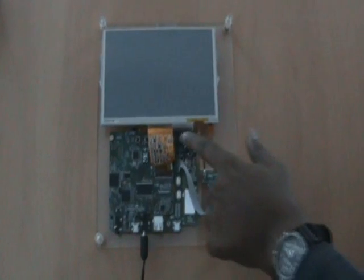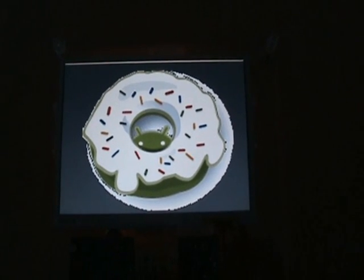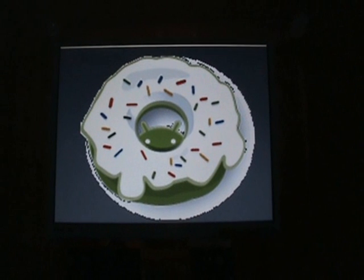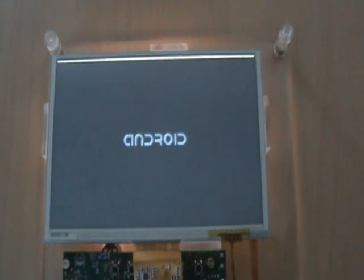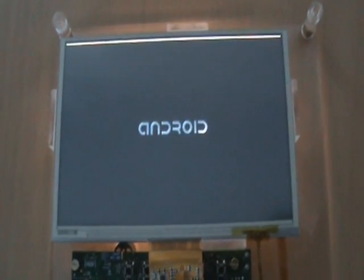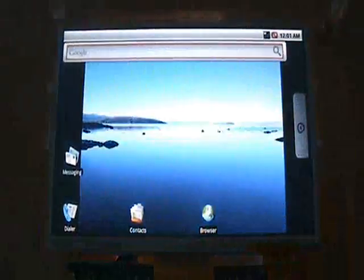Now let's see the demo working. We have ported the Donut version of Android, which is Android version 1.6. We have interfaced a 7-inch WVGA display at a resolution of 800x480 to the iMX233 and got Android to work with this display. Now you see the Android logo coming up, and there you see the Android home screen.